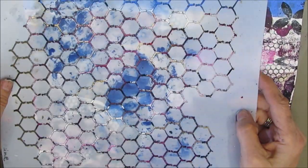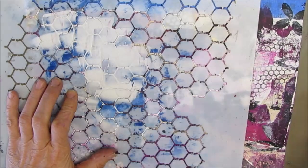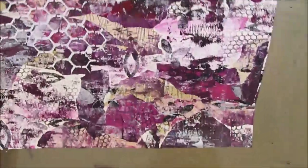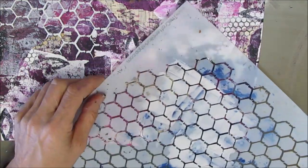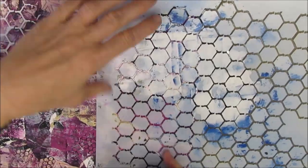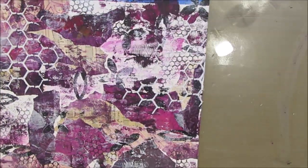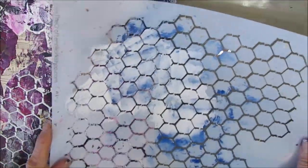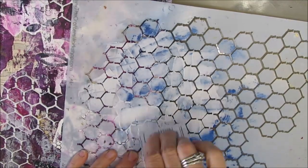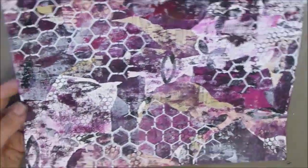The next card dealt was 'use modeling paste.' My camera didn't get it, but I'm using TCW modeling paste through a chicken wire reversed stencil, putting it in three areas. I chose white because I thought it would give enough contrast and may frame what I'd decide to use as a focal image. One of the things when using prompt cards — you don't know what's coming next, so you need to figure out how to make it work. It's a great way of challenging yourself. But if it's frustrating you or not something you want to do, deal yourself another one. It's all about stimulating the creative process.